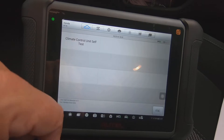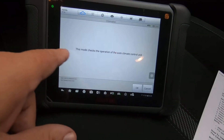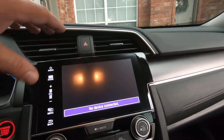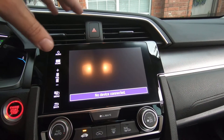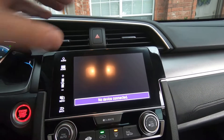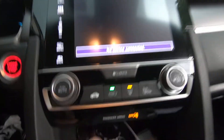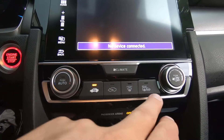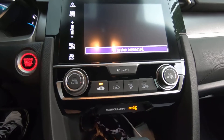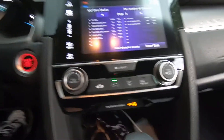We're going to hit 'Active Test' then 'Climate Control Unit Self Test.' I'll hit OK. What's going to happen is the blower will kick on at different speeds and blow out of all the different vents — the defrost, the front vents, the floor vents. You'll see some changes as it moves all the doors through their full paces.